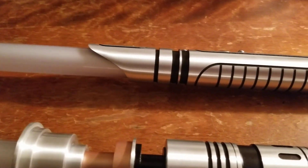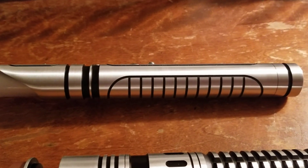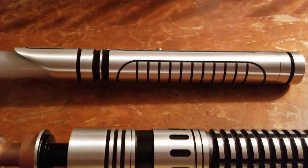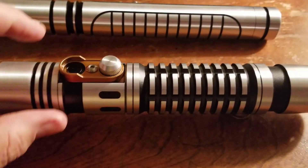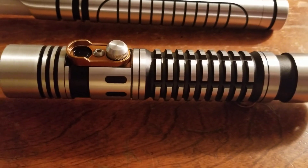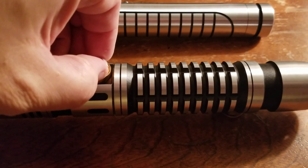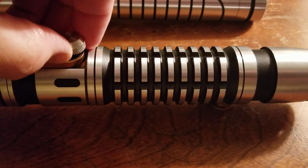Obviously one would think that if you had a red blade it would come with Crimson, but who might question the logic of that situation. Anyway, here's your font comparison — this is Crimson on a Saber Forge with a full Veteran soundboard, so it should be the purest form of this font. This silky is a little hard to get off, but here we go.